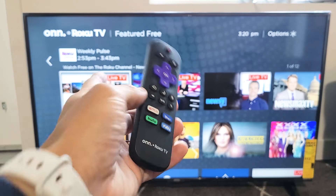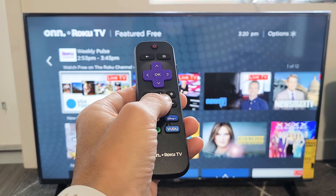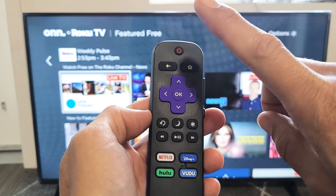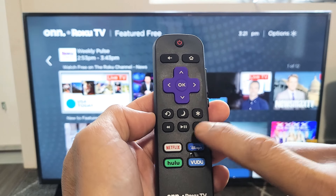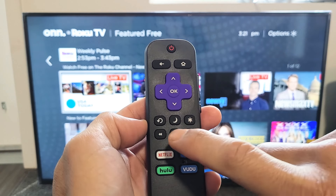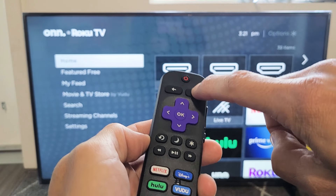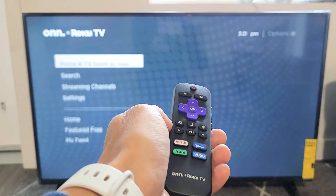Step number one: make sure your TV is on, grab your remote, and we're going to do a special key combination that will restart the TV. Tap the home button five times, up once, rewind twice, fast forward twice. Let's do it together — home: one, two, three, four, five, up once, rewind twice, fast forward twice.